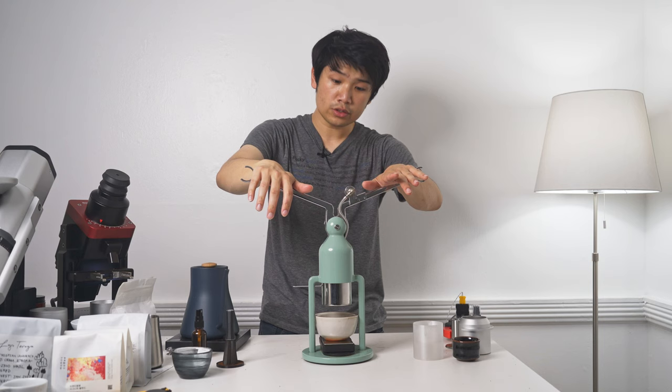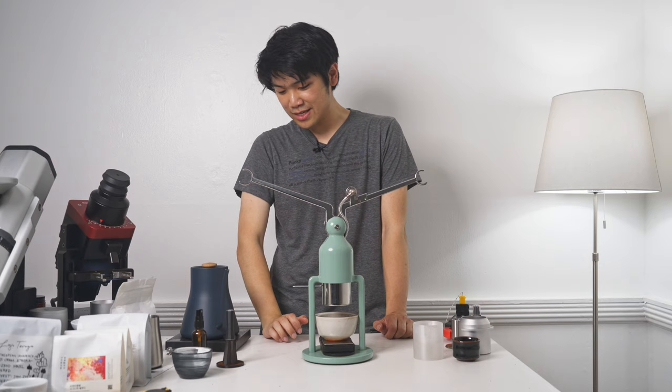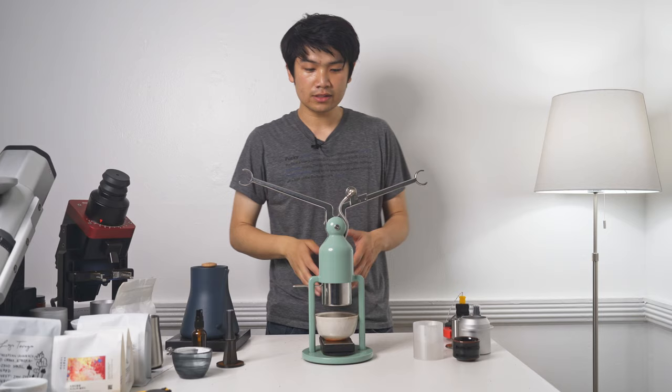Now I let this sit — we're going to cut at a minute and thirty. This is my basic filter 2.0, 2.1 recipe — actually Charles' recipe. We just push down a little until we see the first few drops, then let that sit for about a minute and a half.